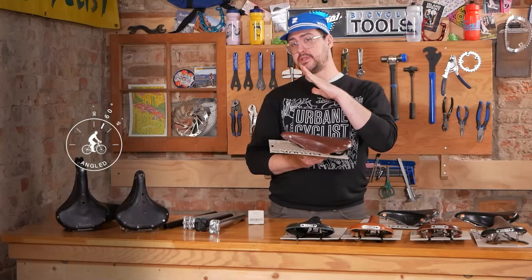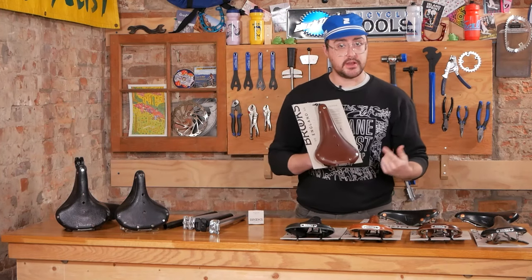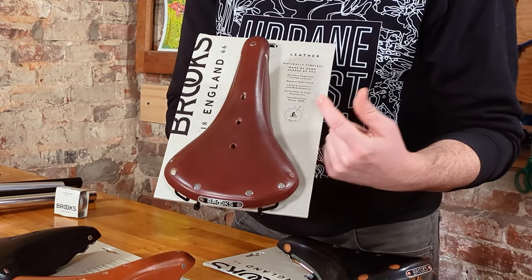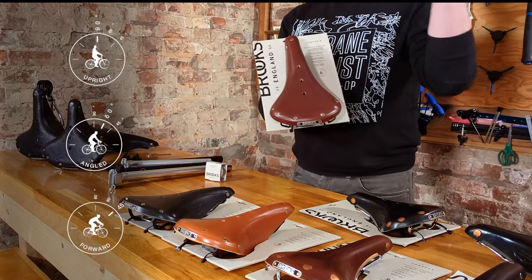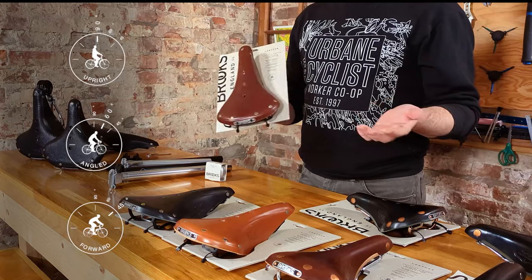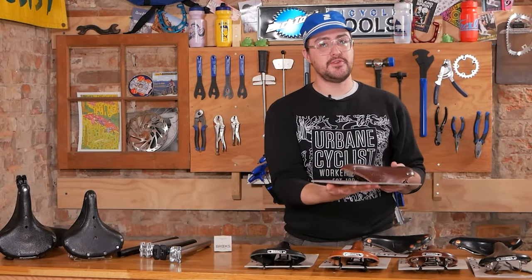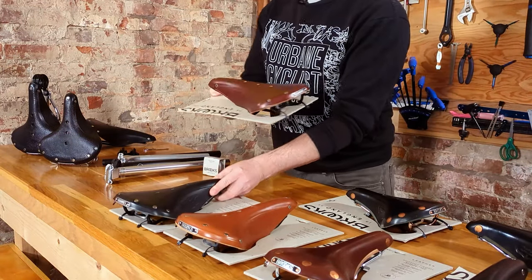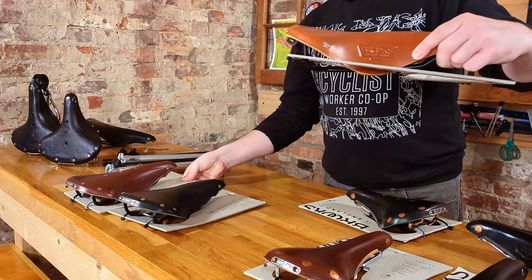Brooks lists the ideal back angle for the B17 at around 60 degrees. You'll notice a lot of these newer Brooks saddles have a handy little chart ranging from 90, 60, or 45 degrees, dictating how forward your back will be and the ideal posture each saddle is intended for. The B17 is available in a few traditional colors: black, antique brown, and honey, along with some special edition colors such as blue, green, or red.